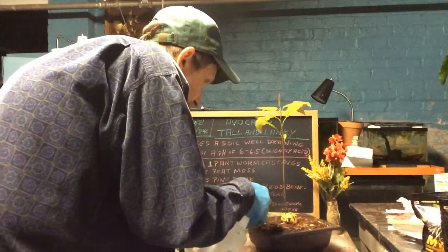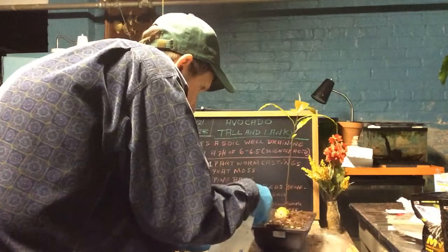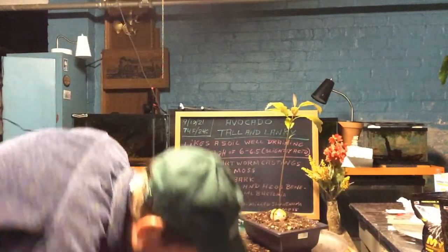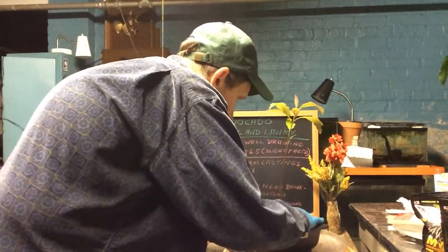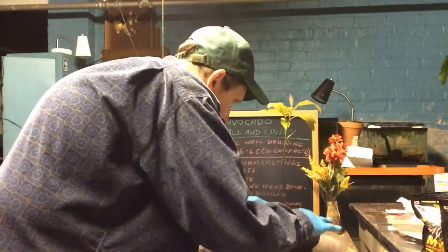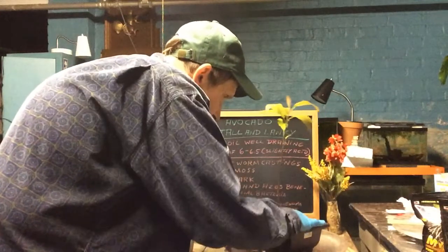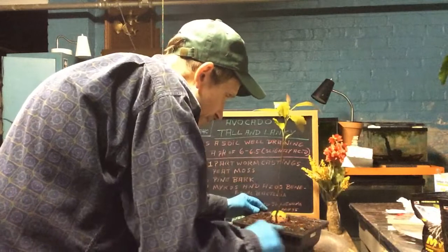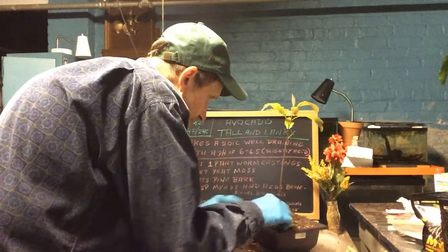Now they say avocado likes a nice acidic soil, so hopefully this will work out. I had it in perlite to start out the seeds as a growing medium, and then you switch to what the plant usually likes to grow in, because the perlite mix is sterile.